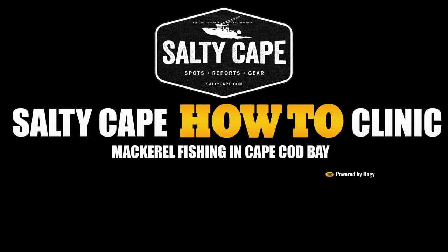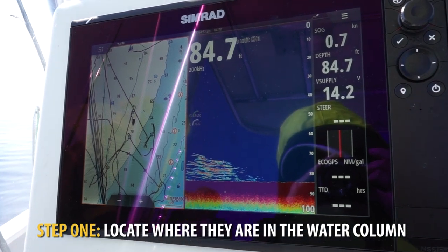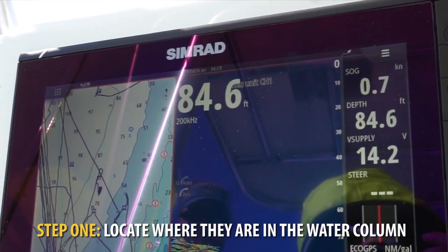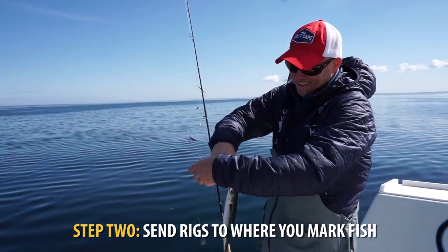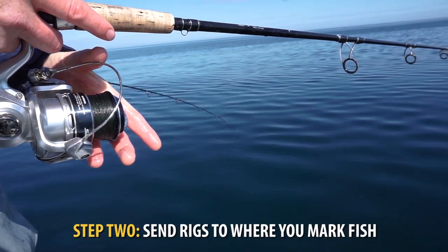The name of the game to mackerel fishing is finding them first. Once you've located them, you'll pay careful attention to where they are in the water column. Today we've been in about 85 feet of water and the mackerel have been ranging at all different depths, so you want to send the rigs specifically to where you mark them.